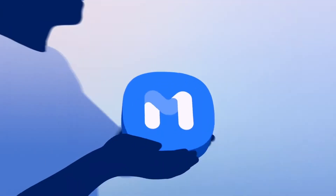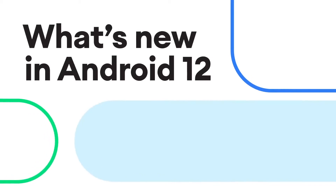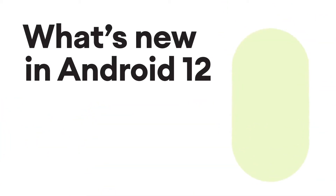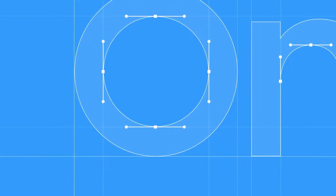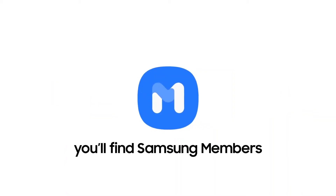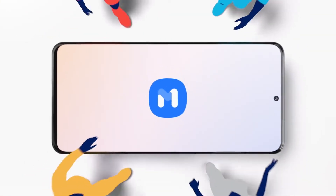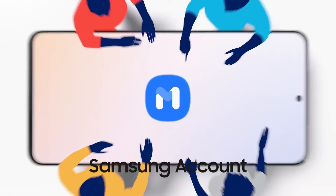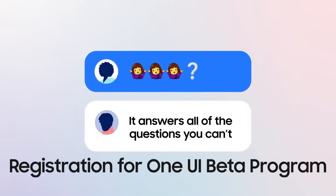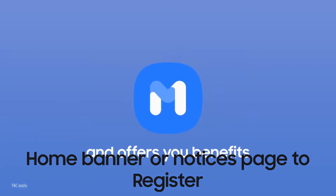then you need to register for the Beta program through the Samsung Members App. Samsung will deliver the Android 12 Beta OTA ahead of a stable release. To participate in the One UI 4 Beta program, just download the Samsung Members App from Galaxy Store or Google Play Store. Then log in with your Samsung account and select registration for the One UI Beta program in the home banner or notice page to register.